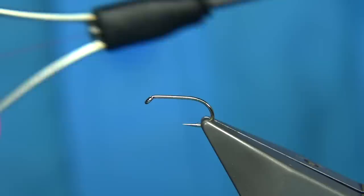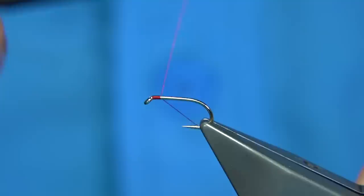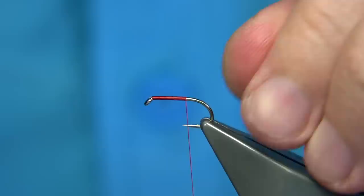Now starting off with the thread I'm going to be using — it's just a uni thread, 8-0 in red. Start at the eye and then we work our way down, just controlling the turns of the waste end by keeping it tight. Then as we get to the point, remove the waste — a couple of turns more, so just slightly past the point — let the bobbin go just slightly past the point of the hook.